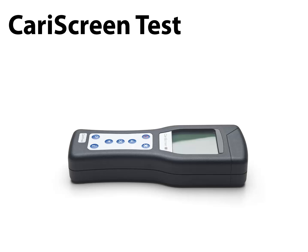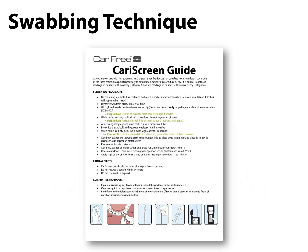This is a chair-side swab test that measures biofilm activity levels. With this test, we can determine if the patient has a high or a low biofilm challenge. The technique of conducting the test is not difficult — it's actually very easy, and we recommend watching a short video demonstration on the correct technique.